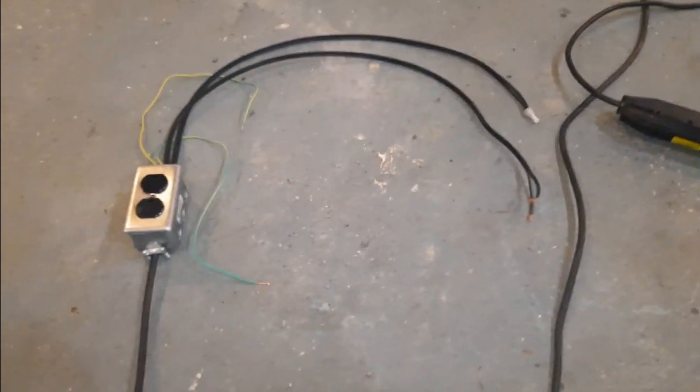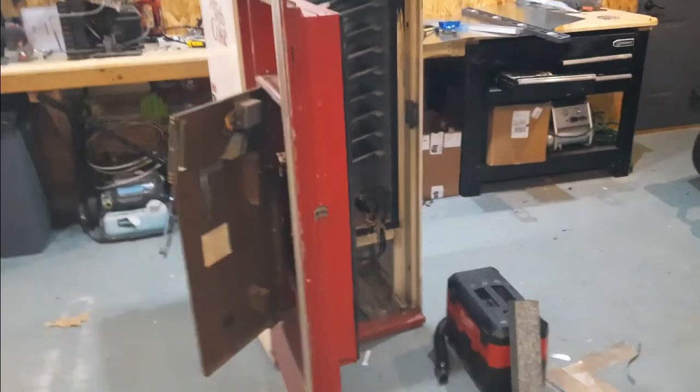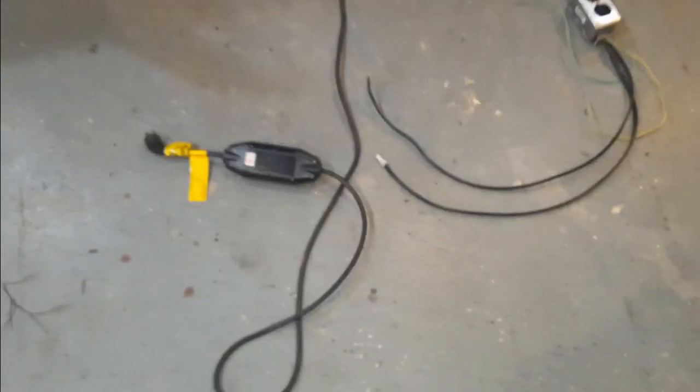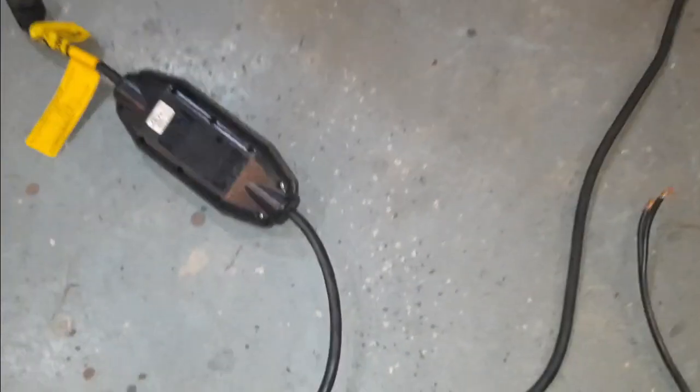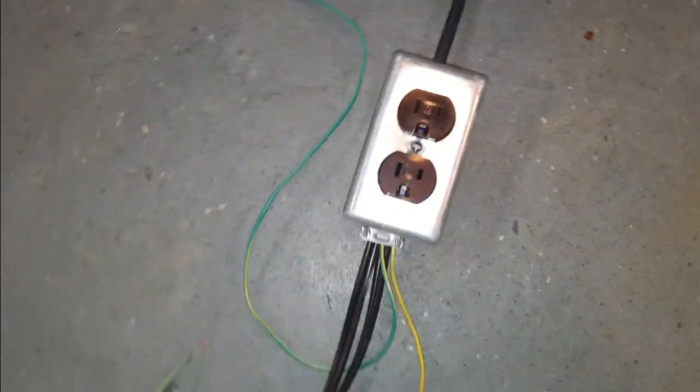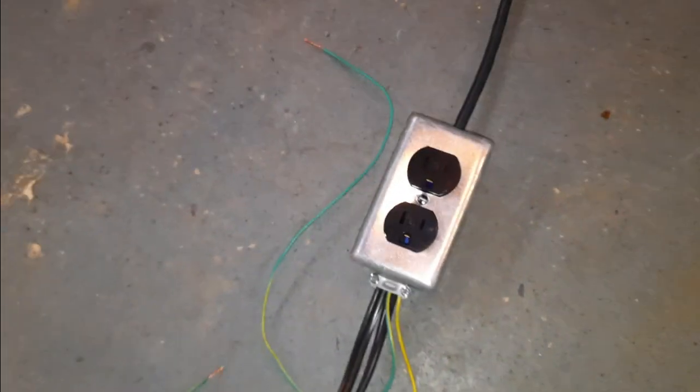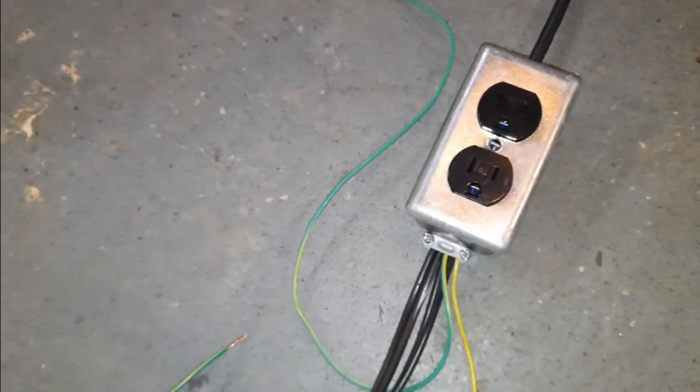This is the wiring harness that I made for my Cavalier vending machine. I took this power cord and wired this outlet hot all the time. I'm going to have my evaporator fan motor plugged into it.